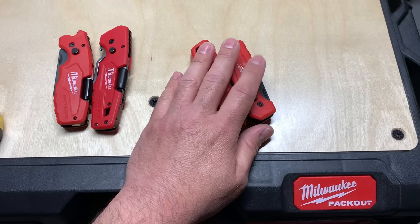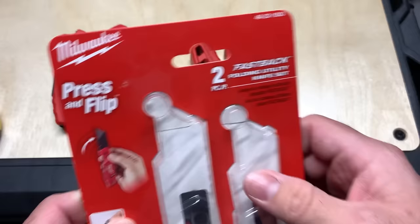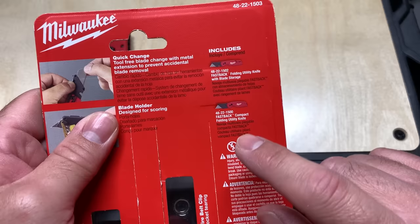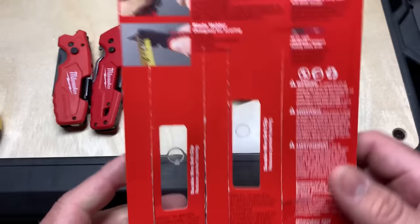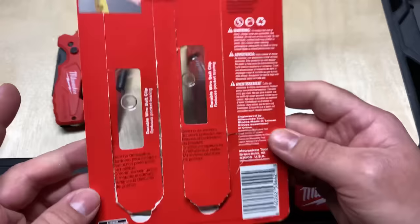Moving on to these — this was purchased as a kit. It's the 48-22-1503 along with the compact, which is the 48-22-1500, and the regular fatter Fastback, the 48-22-1502. There's the tape measure feature. You can learn a lot by reading the package sometimes.